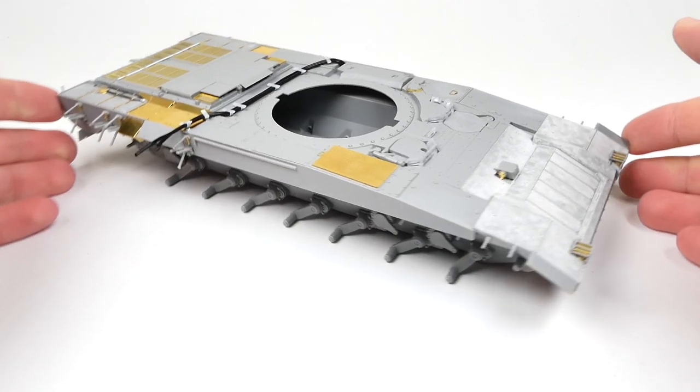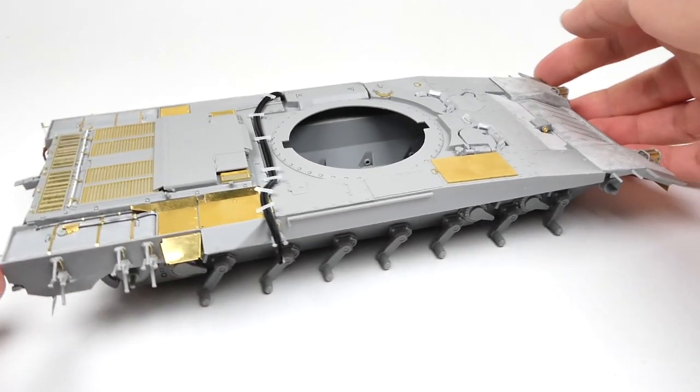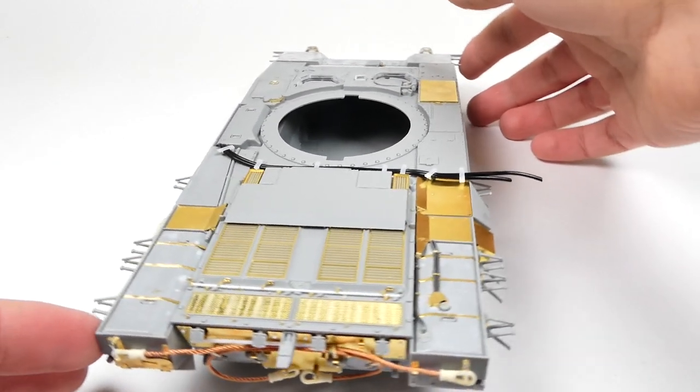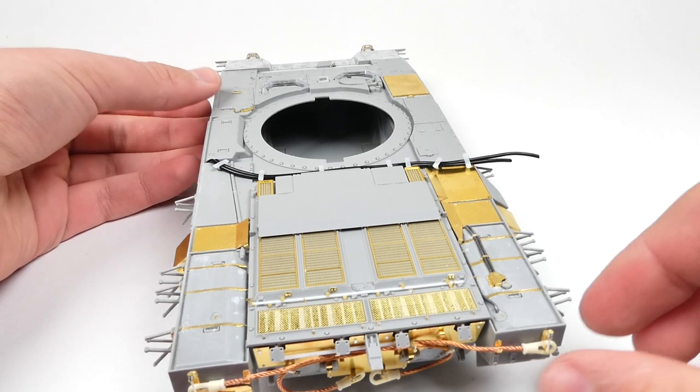Hi everyone and welcome back to SCALE Studio. Today we'll be finishing up the work on the main hull of the T-14, besides the side skirts and slat armor, which will come in a later video. We're gonna look at a bunch of cool techniques today, so let's get started.